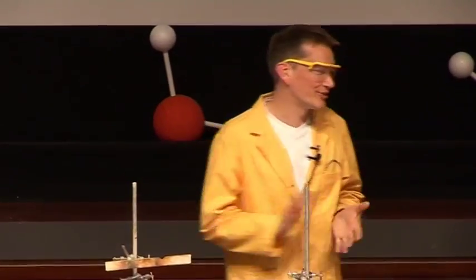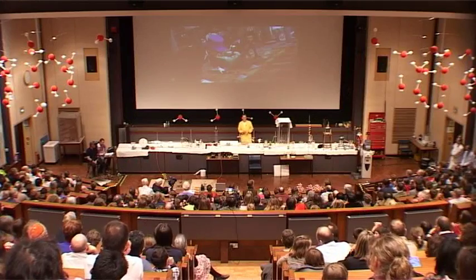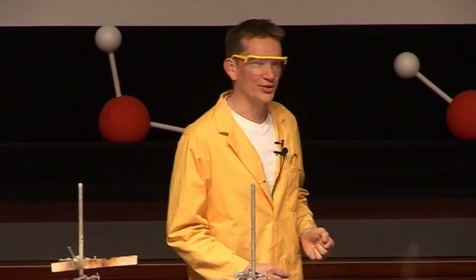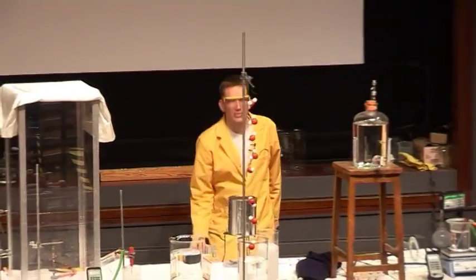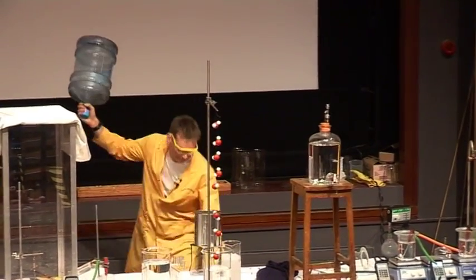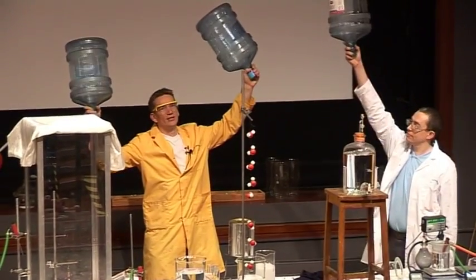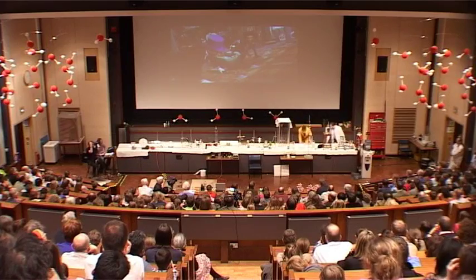I don't know if you've spotted it, but there are a couple of errors in that. The first of them, as I'm sure you noticed, is that actually we've got much more water in our bodies than was taken out there. In me, I would have enough water to fill all of this, all of this one, and all of that container. So there's an awful lot of water inside us.